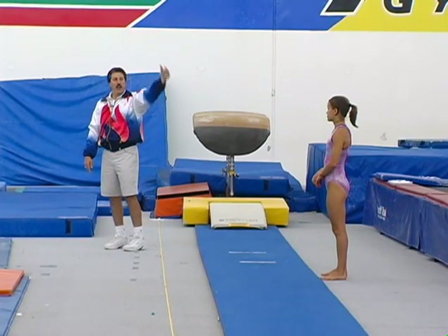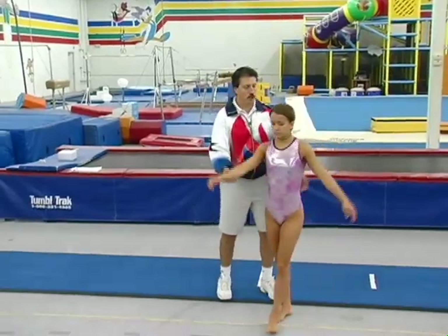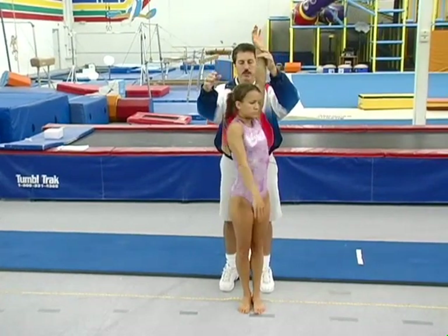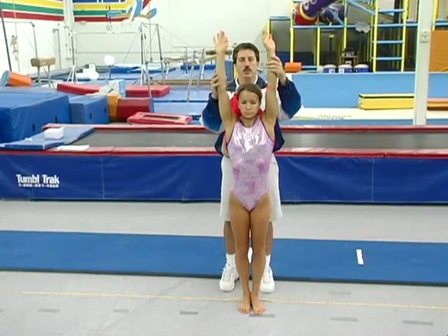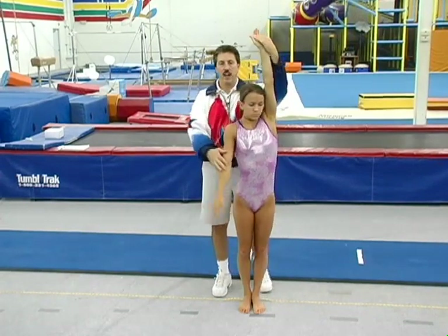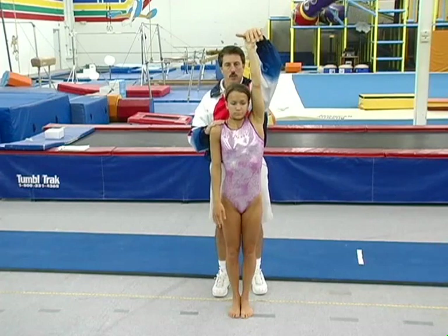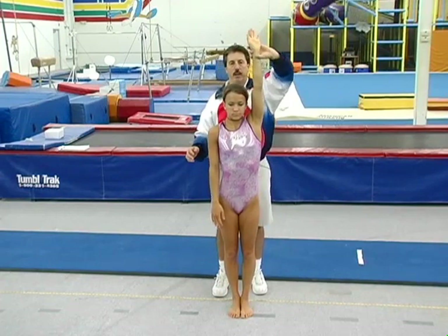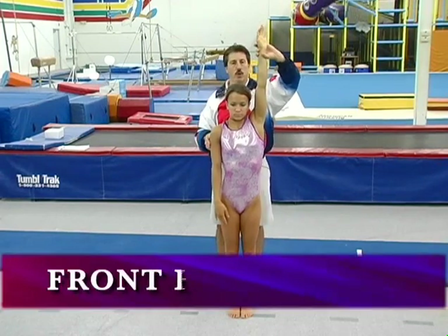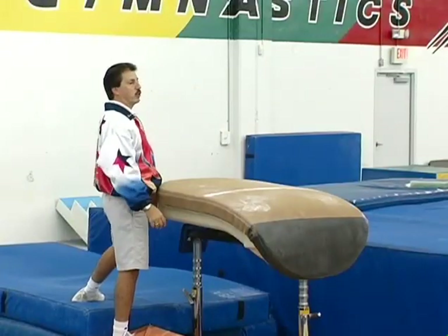What we're going to do is have Erin — she has a pretty good front handspring — and she's going to do a front handspring. Which way do you twist, Erin? If she turns to the left, she's going to drop her right hand first and keep her left hand as her axis of rotation to spin around. I'm going to hold her hand up there as she blocks off the horse so that she can complete the full twist. Just a front handspring — drop your arm.